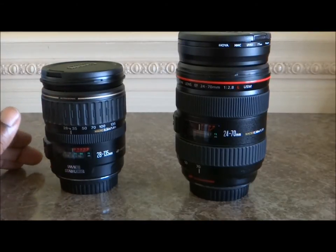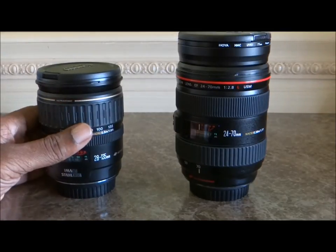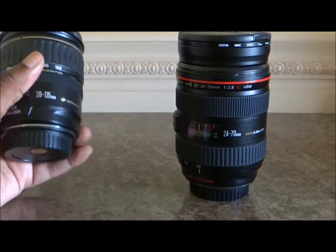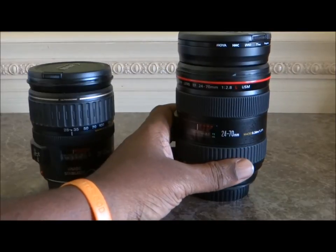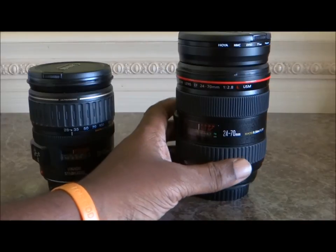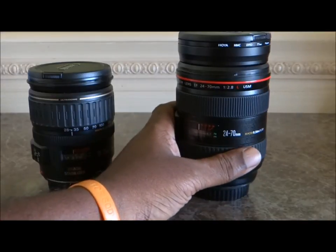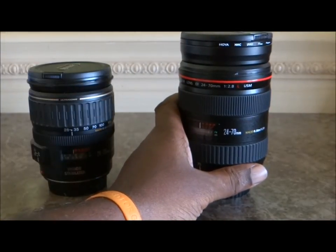The lens construction of the 28-135 is 16 elements in 11 groups, with an inner focusing system, an ultrasonic motor, and a 72mm filter with a rotating zoom mechanism. The 24-70 has a max aperture of 2.8, 16 elements in 13 groups, a front focus method, a rotating zoom system, and a 77mm filter.